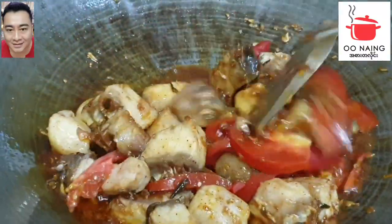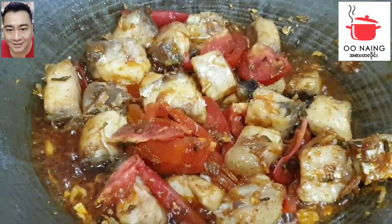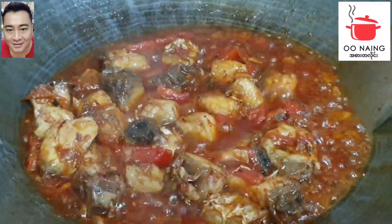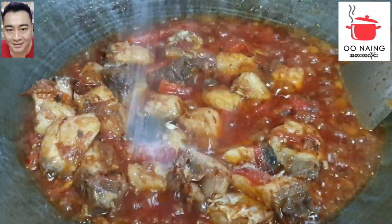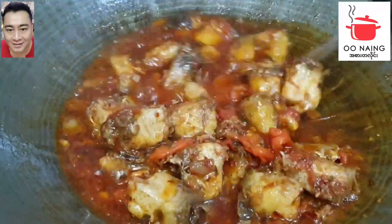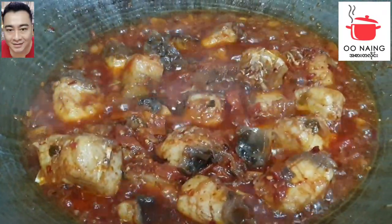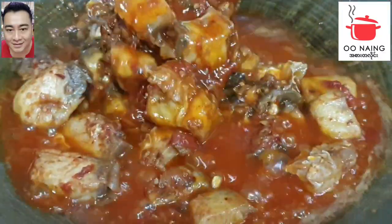I will make the meal for the next day. I will add the meal. Put the sauce in the hot water, put the sauce in the pan.